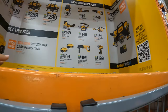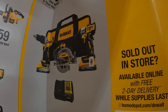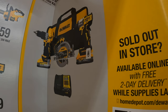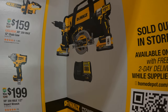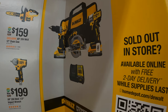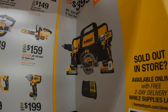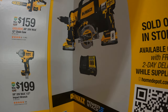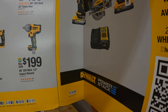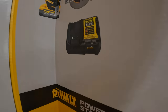They have the XR DCF845 with the XR hammer drill as a kit with PowerStack — 1.7 amp hour battery and a 5 amp hour battery. For $399 you get a 7.25-inch circular saw with a 4 amp hour battery and a 4 amp charger — I like that it's a different charger. DeWalt does have new lower prices on some items too.